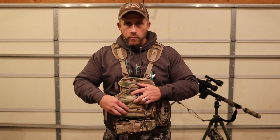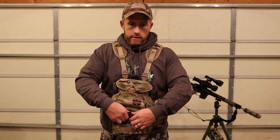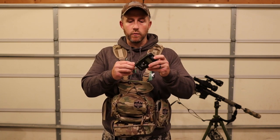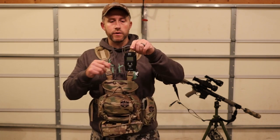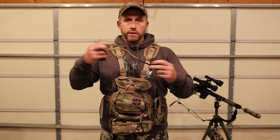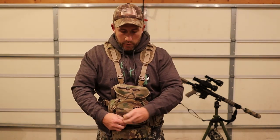Down at the bottom of the original Alaska Guide Creations bino pack is a small flap zipper pocket. I like to carry a scale in there — it's a personal challenge for me to weigh any good-sized coyote I kill. You can hang it over a tree branch or over your tripod and hang the coyote from it. I also always carry my drag rag in there — you hook it by the coyote's teeth and then slip your hand through to drag coyotes through the field.